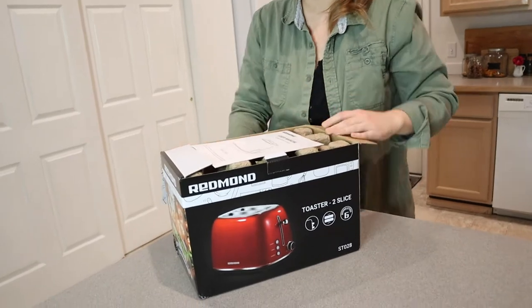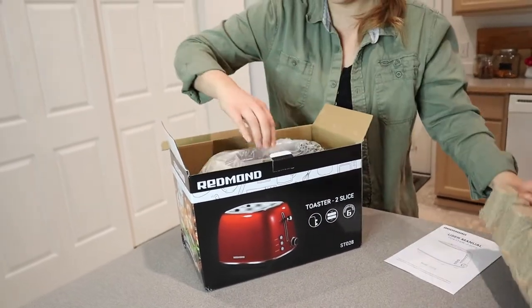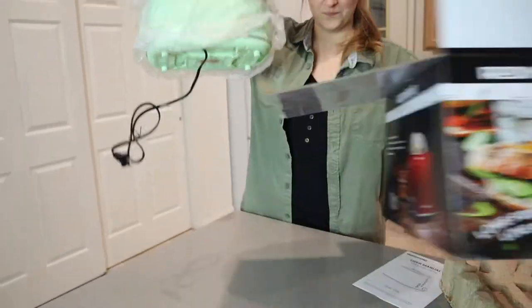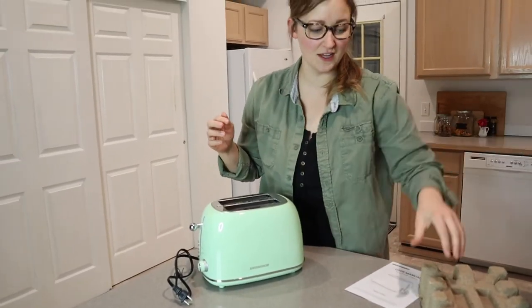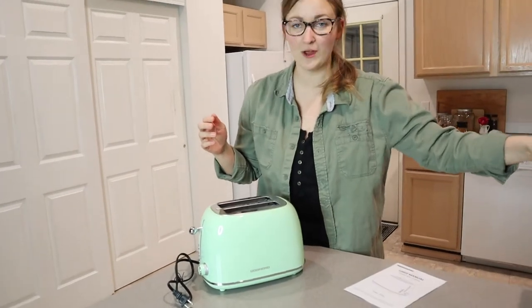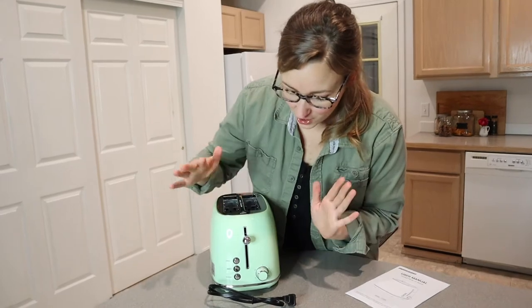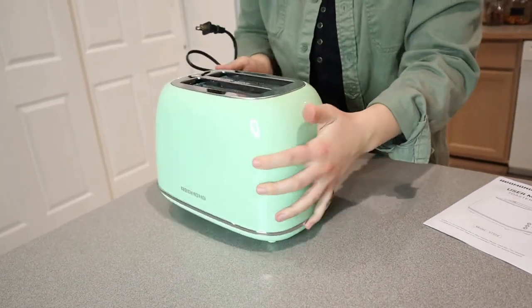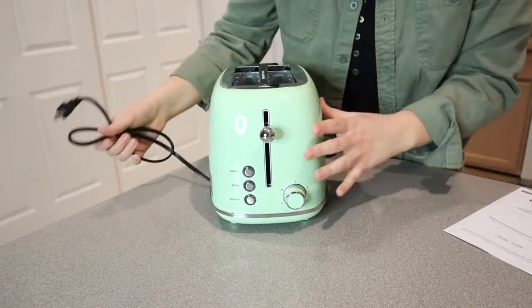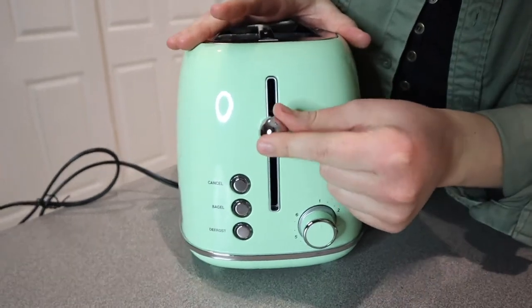I picked this green color and it is so cute. This is not a typical color, but it is a color that was in my grandma's kitchen way back, and it brings back some really fun memories. I just think this is so adorable. I love that it has the color all the way around, just like this retro green. And I love how the knob kind of has this retro feel to it.